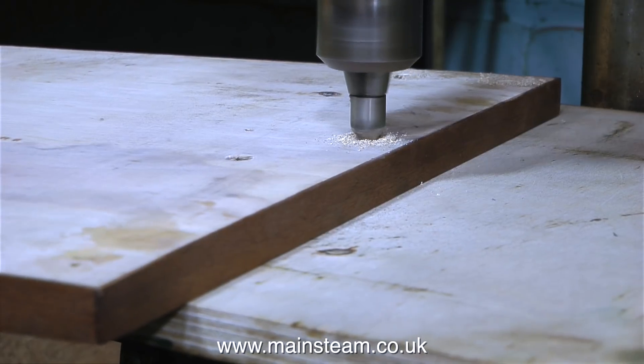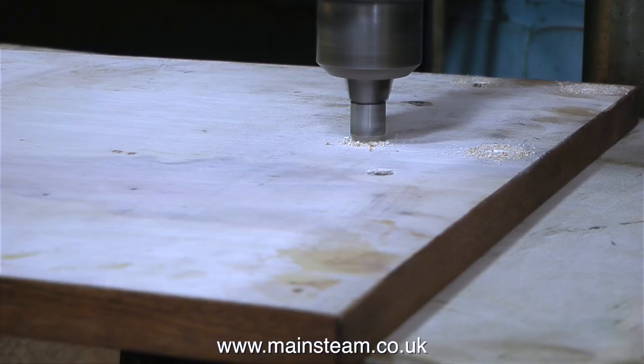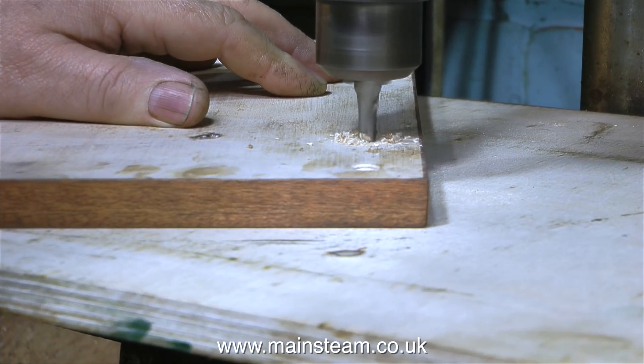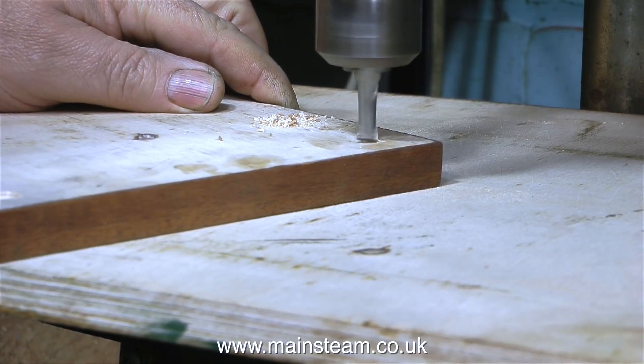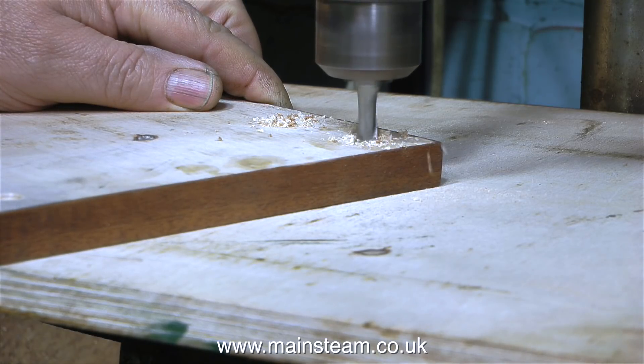I'm countersinking the holes underneath as a guide for a slot drill. If you're a beginner you may be asking, well what is a slot drill and why? A slot drill fits in the milling machine chuck and it's for cutting slots in pieces of metal, and as you can see it has a square end like this. So because the hole is already countersunk, this initially acts as a guide for the milling cutter.